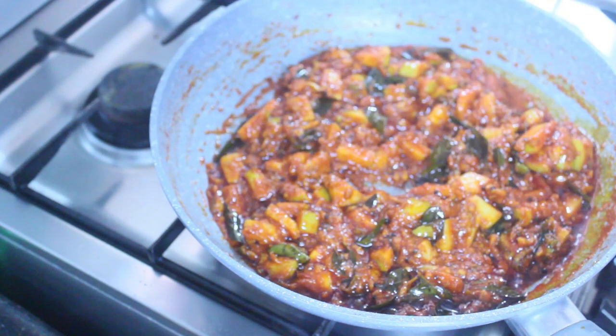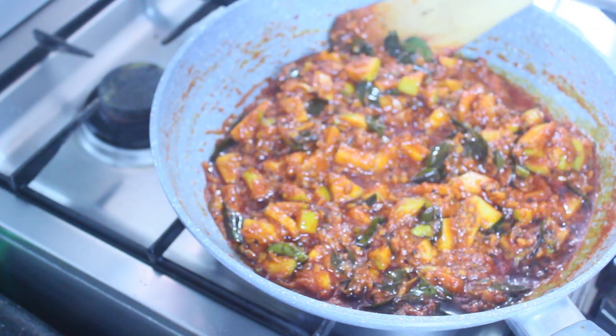Let's make the rice. I will cook the rice. Thank you.